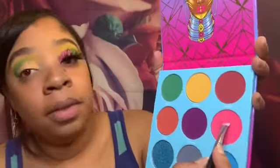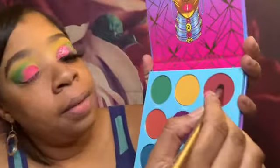I took this pink shade called Fanti and put it on top of the lid. Next, I took this shade called Kahini and placed it in between the pink and the green shade, just touching it up lightly in that area.